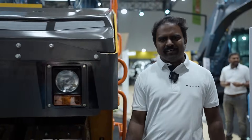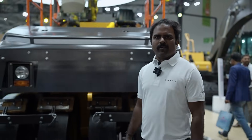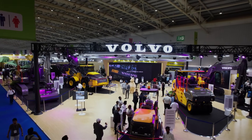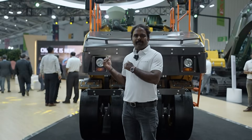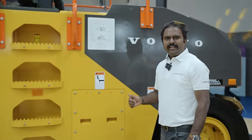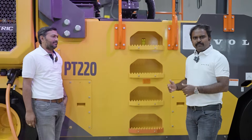Hello all, good morning. Myself Dinesh. I am part of Technology from Volvo Construction Equipment and we are at XCON 2023. Behind you can see we have a PT220 electric machine. I have my colleague with me — he will explain you the machine specification and features.